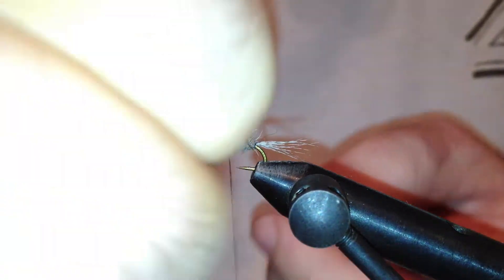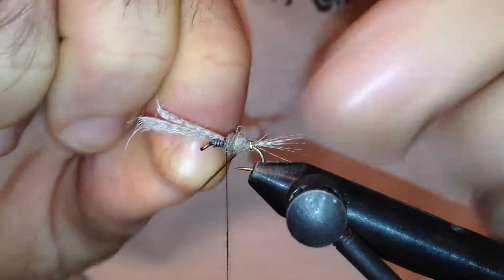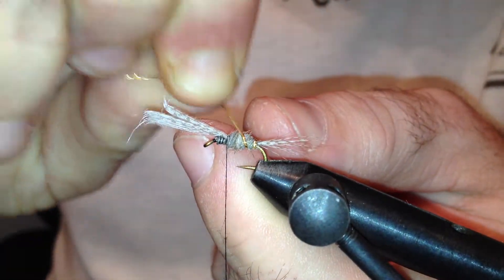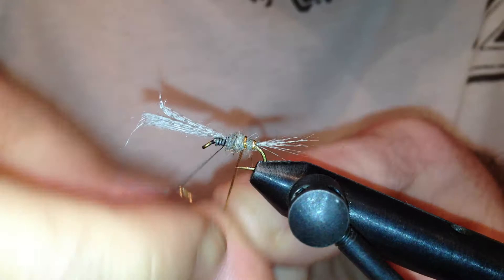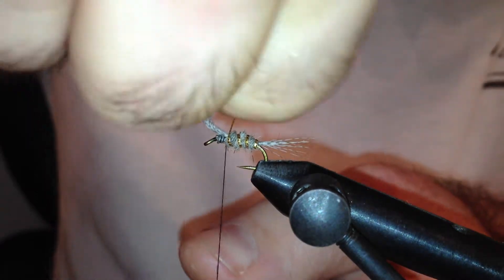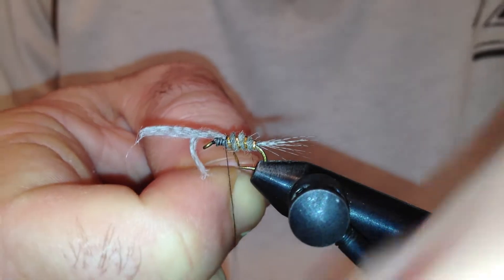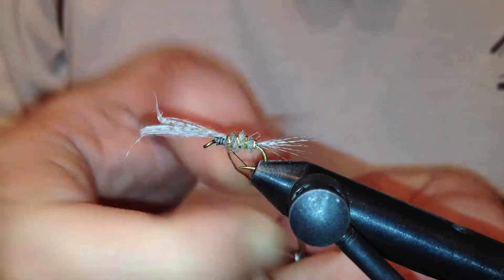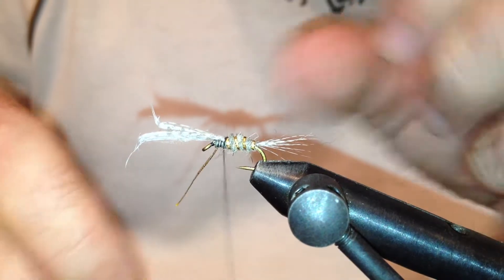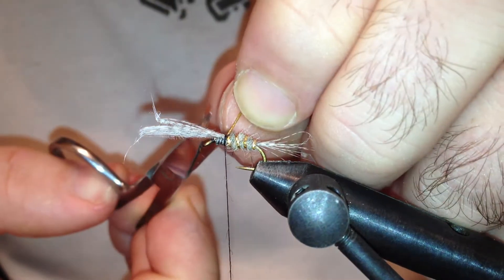Now I'm going to counter wrap this gold ribbing — 3, 4 turns. I'm going to secure that in place with my thread and remove the excess.